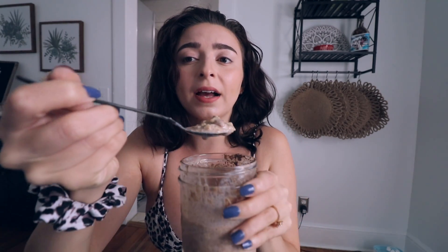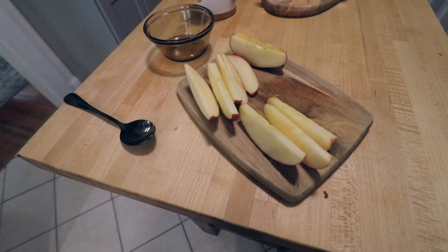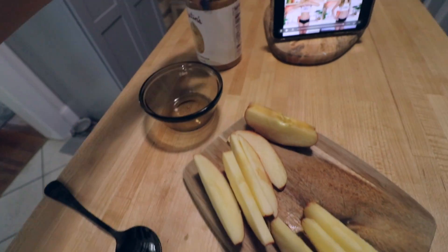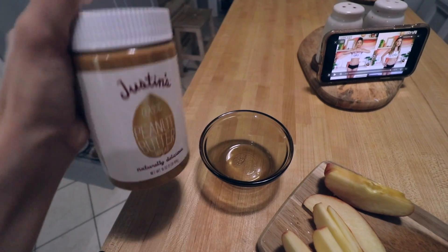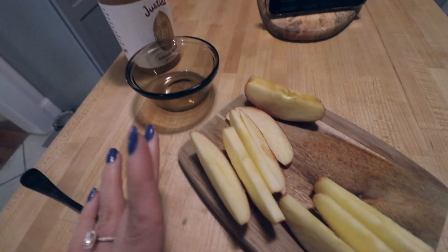I have like three-fourths of an apple left so I'm probably gonna have apples and peanut butter. It's currently 1:54 and I'm about to work out, so I want something very light. I already have apples cut, so I'm just gonna eat the apples. I'm gonna pour Justin's peanut butter into a bowl and just dip the apple slices in the peanut butter.